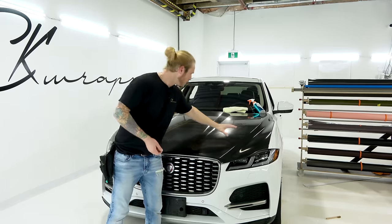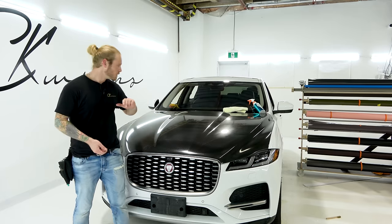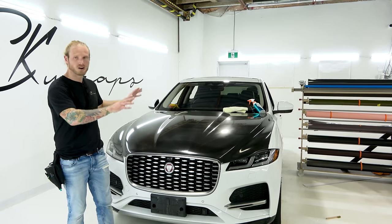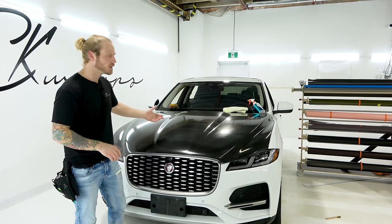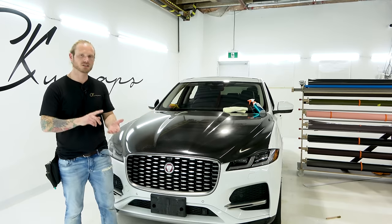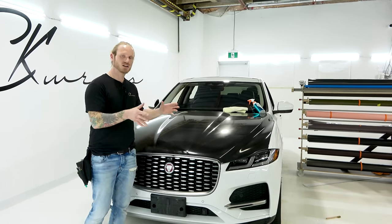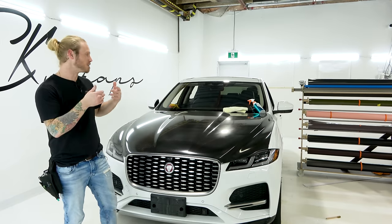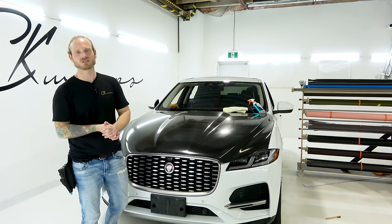Anyway guys, I hope that this video showing you the TinyBot 6D carbon fiber was informative, helpful, and detailed. If you're looking for more PPF videos, want to sign up for a PPF workshop, or want to learn how to wrap, check out my website, ckwraps.com. All the videos are there - disassembly, open forum discussion board, one month free, it's all there. I'm there answering questions and doing those videos for you guys. Thank you for watching, I appreciate it very much. Take care.